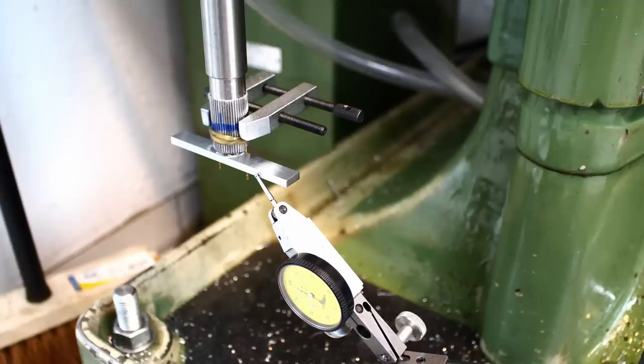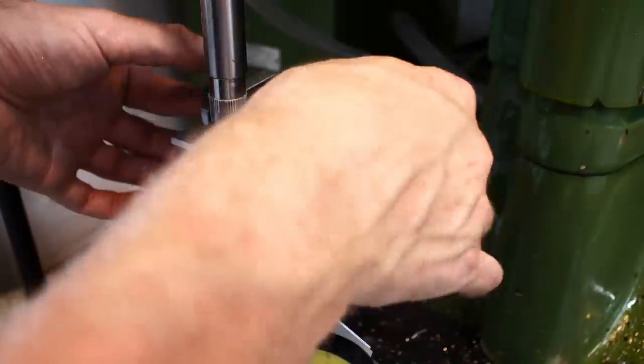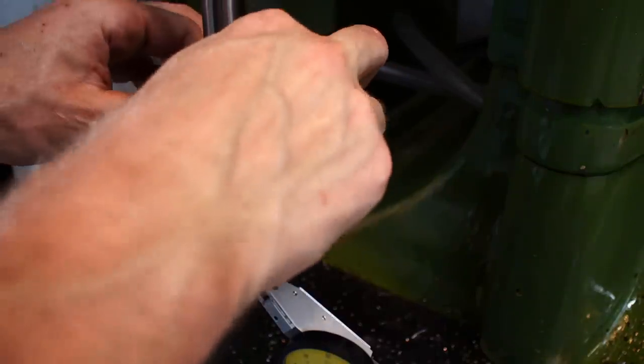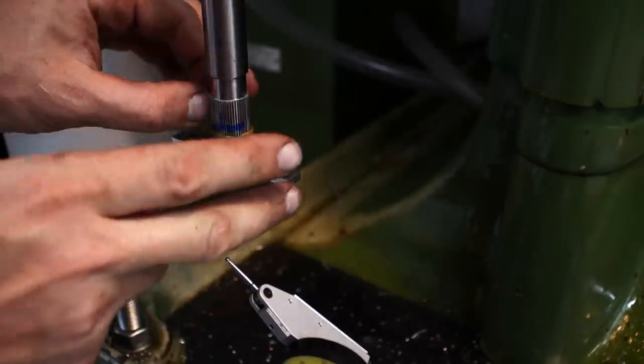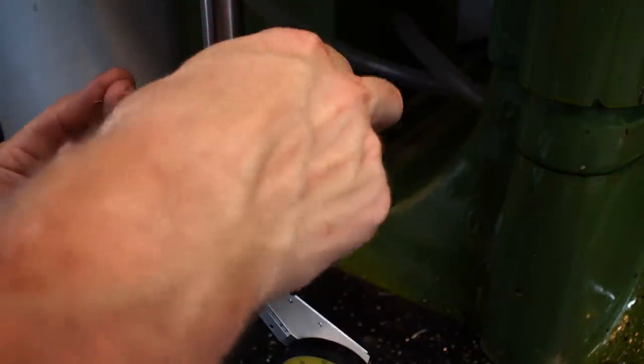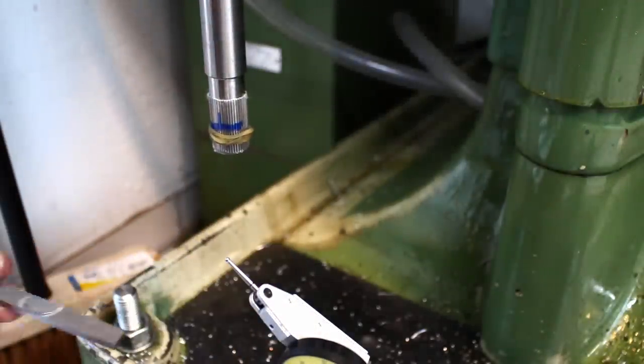Now I'm able to cut the same spline drive on the other end of the shaft, clocked to this one. A very simple way of doing it. Once it's aligned I can take off the indicator, take off the clamp, and remove the drill bits.